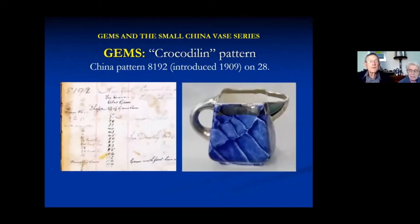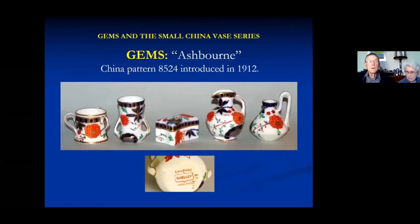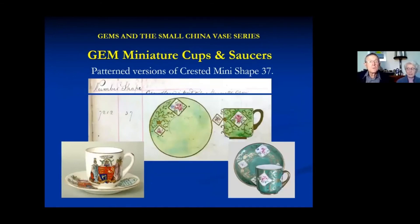This pattern appeared on a fair number of shapes. It was called Crocodilon - a strange sort of name - and it's often referred to as snake skin or crocodile skin. It was quite popular for bar wear, ashtrays and things like that. You can see a list of the shapes which are generally decorated. Bluebirds were another one that seems to have been quite popular. And Ashbourne - a lot of Ashbourne patterns.